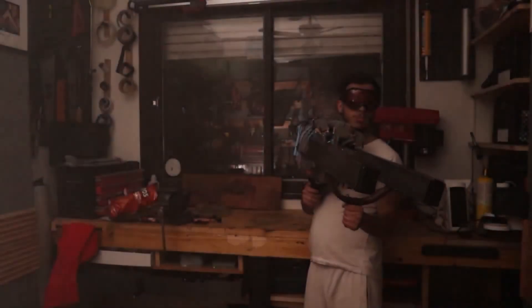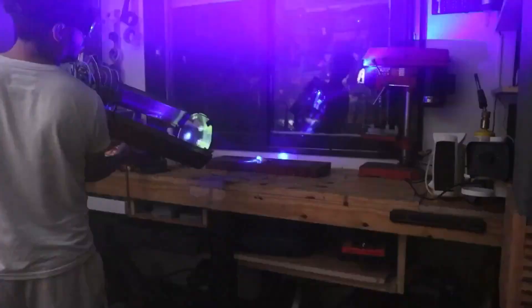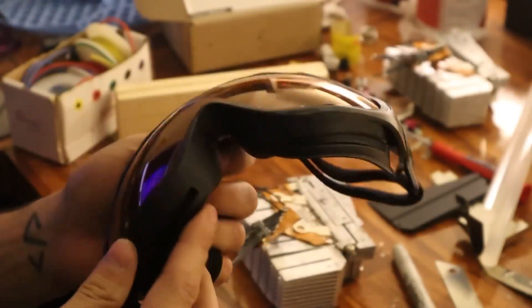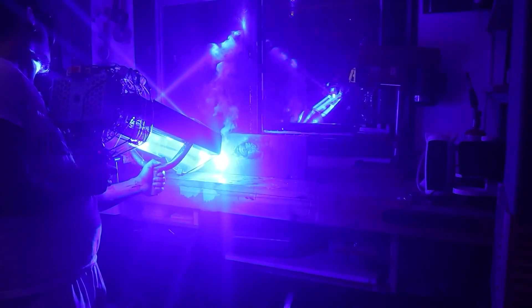It produces a light beam so intense that without protective glasses it could instantly cause permanent blindness, without even needing to look at it directly — just from the laser bouncing off the walls or the environment we're in. I also used it to burn and set fire to some things I had around my house. I recommend you watch the full video; I'll leave it in the description. But now, with the world's most powerful laser, I wanted to go further.